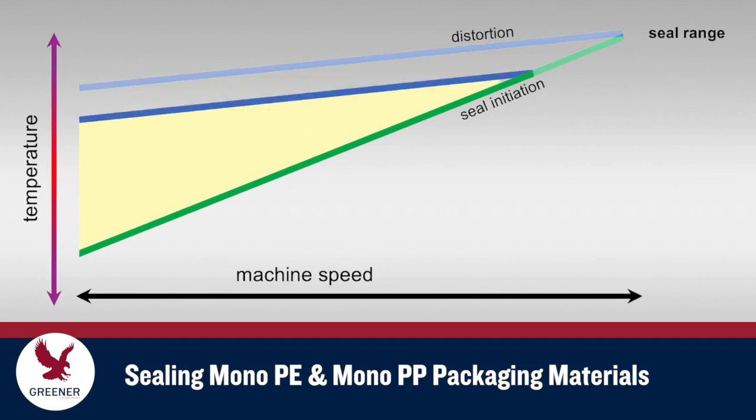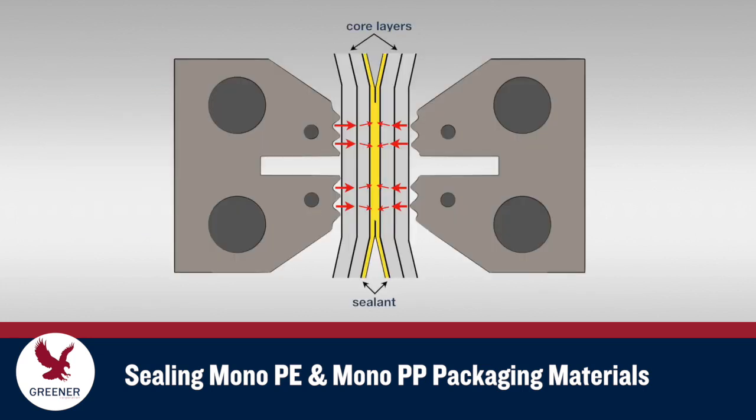Many current mono-PE and mono-PP structures have a lower distortion temperature, which decreases their seal range. And since these mono-structures tend to be thicker and stiffer, higher sealing jaw temperatures are needed for heat to reach and activate the sealant layer.